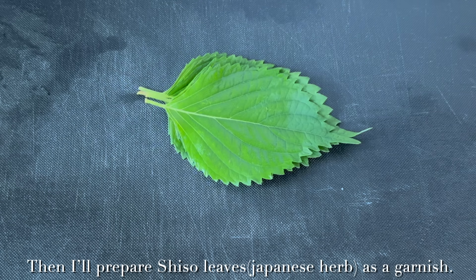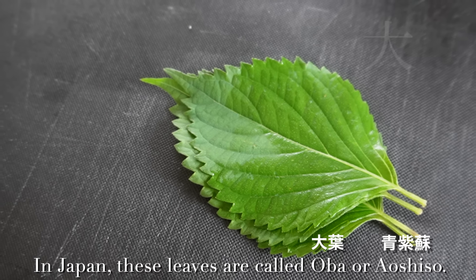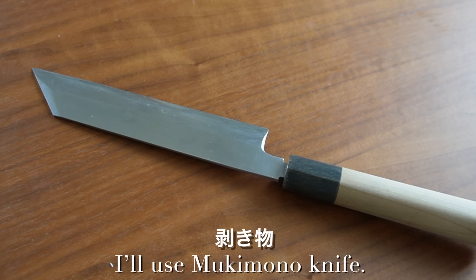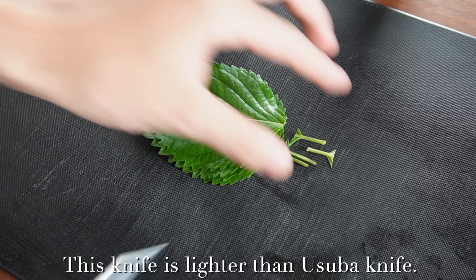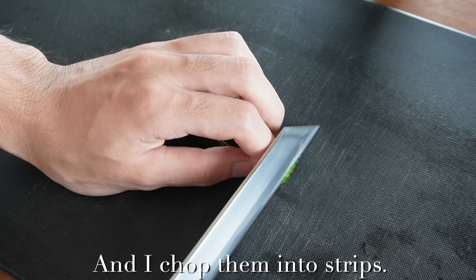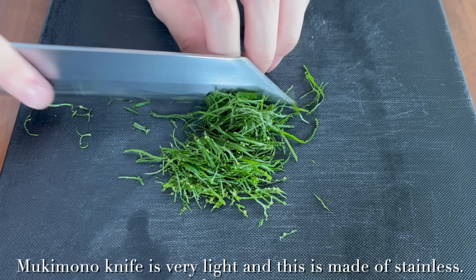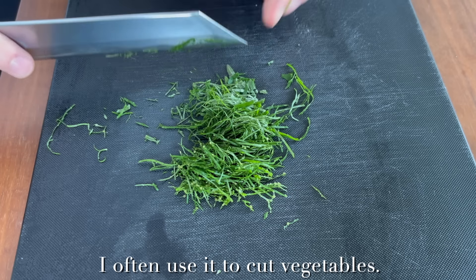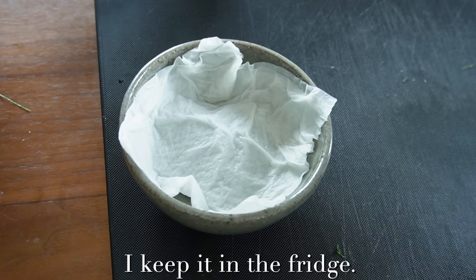Now I'll prepare shiso leaves as a garnish. In Japan these leaves are called oba or ao shiso. I'll use the mukimono knife — this knife is lighter than the usuba knife and is made of stainless steel. I make a cut and chop them into strips. I often use it to cut vegetables. I transfer them to a container, cover with a damp paper towel, and keep it in the fridge.